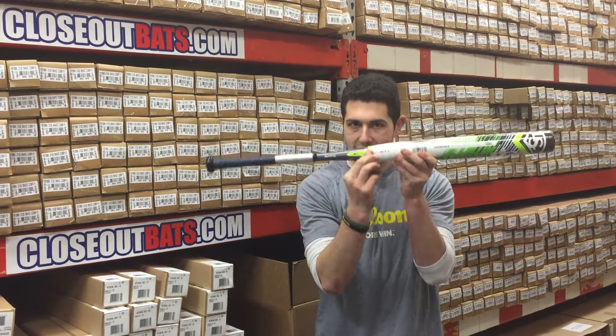This bat is a beast — it's going to retail for $300 plus dollars and it's going to be great for the guys playing in that USSSA league. A lot of times people always ask: do you have last year's model? I love this bat but I want to save some money.